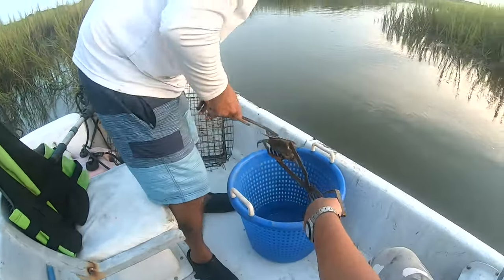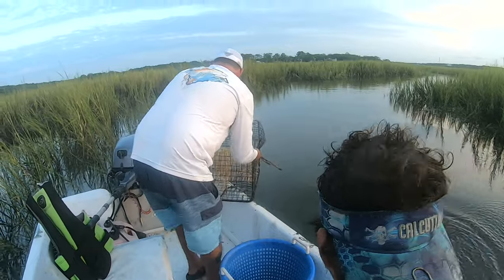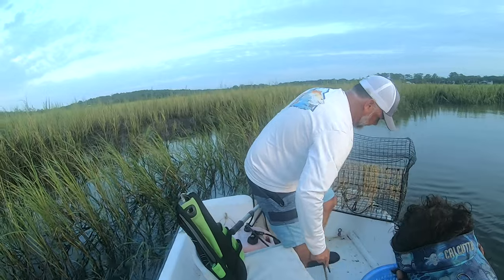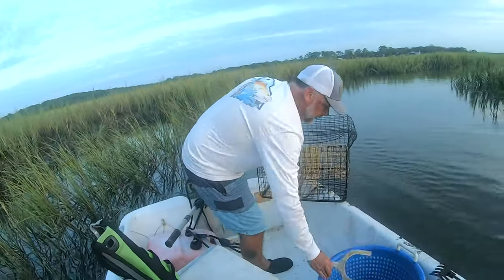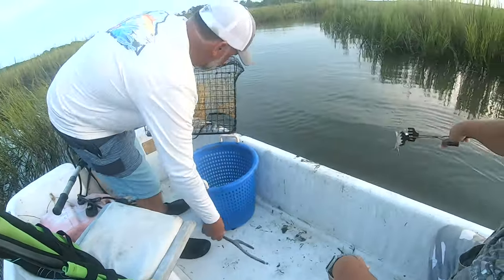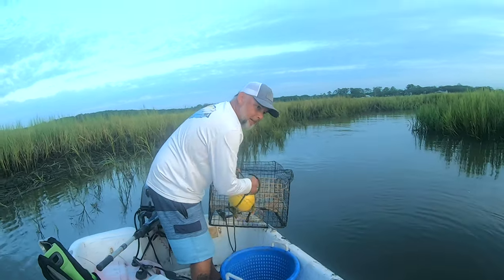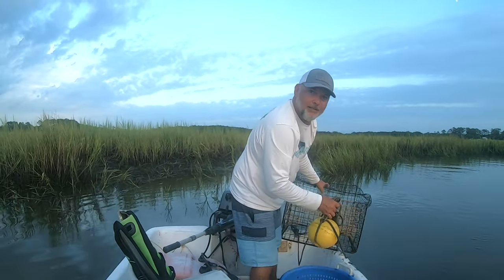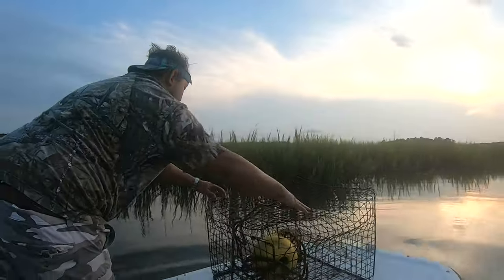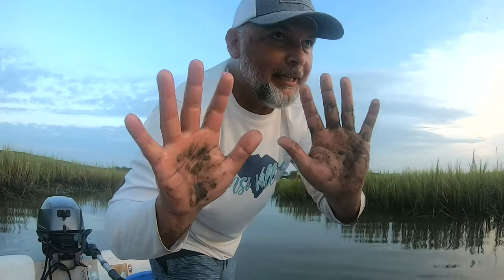There's three keepers. That one's too small — get him out of here. Pick this one up with your tongs, Legrand — he's too small. So first pot done, and we've got to figure out how to get four crab pots and the three of us in this small little skiff. Crabbing ain't clean — it's a dirty job.